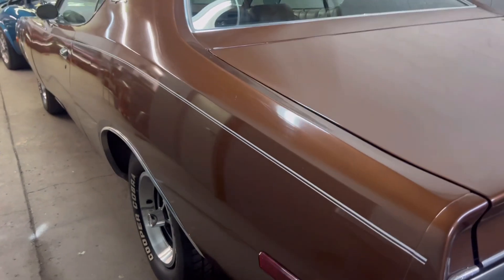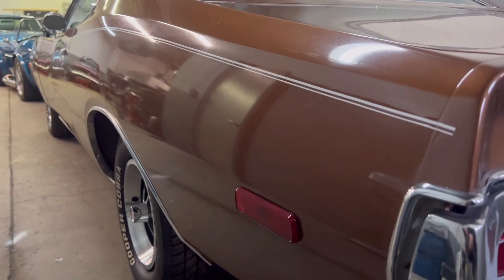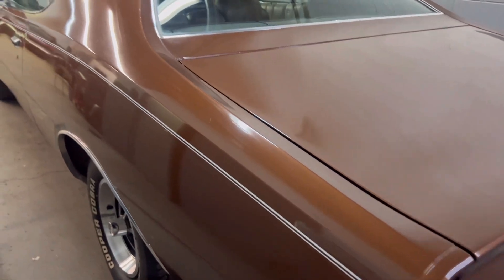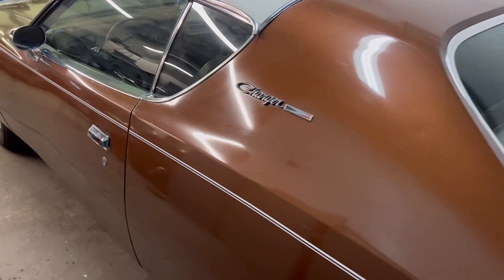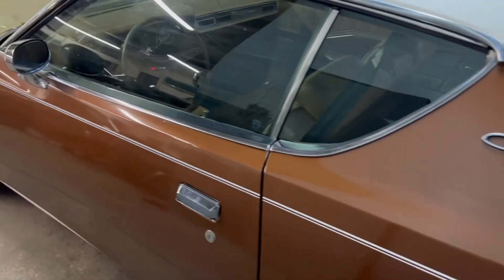It's actually amazing to me how good the paint still shines. It doesn't look like anybody's ever put a wheel to this. I already know that this paint could look amazing if you put the right detailer on it.